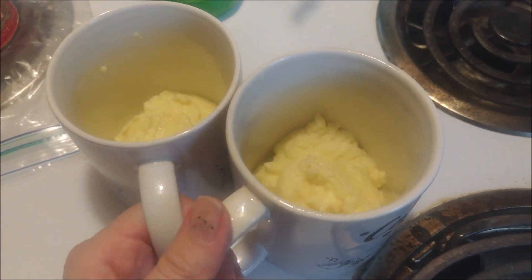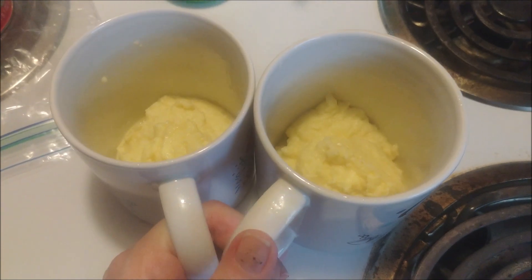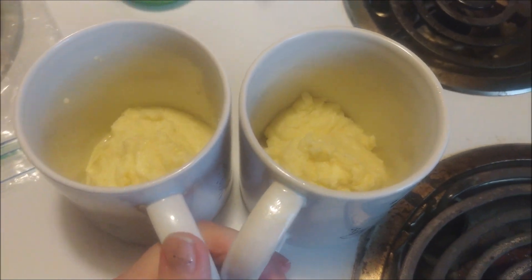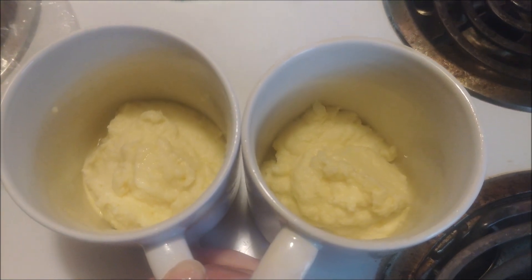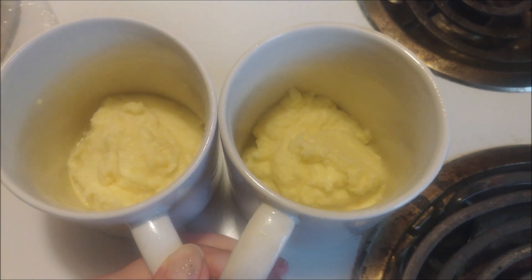Now you're going to put these in the microwave individually for approximately one minute. You can stick a toothpick in to make sure that the centers are cooked; if not, put them in for a few seconds longer.